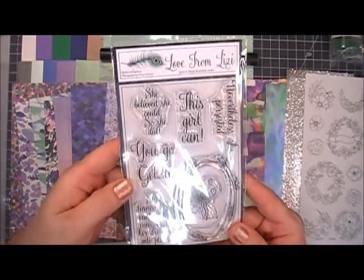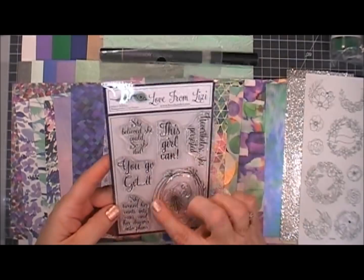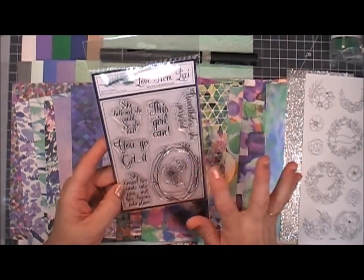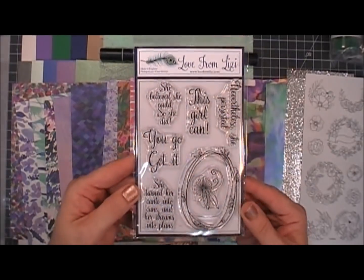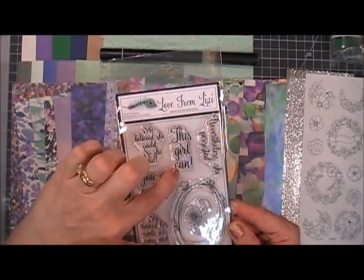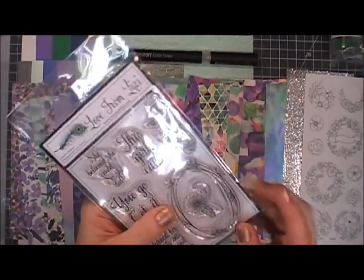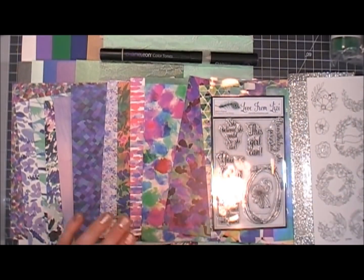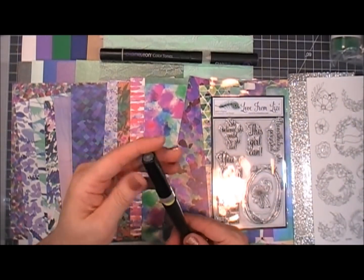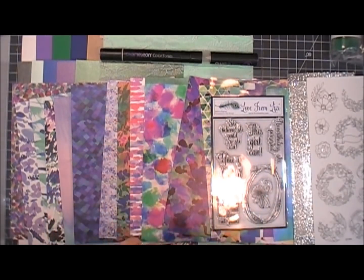Next we have Lizzie's exclusive stamp set. This stamp set is extra special — she actually designed the images in it herself. The last few kits had exclusive stamp sets, but this one she personally designed. You get five different sentiments and they're wonderful — I'm looking forward to using that.